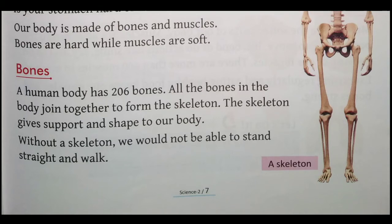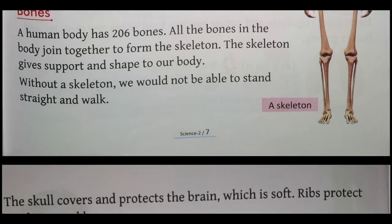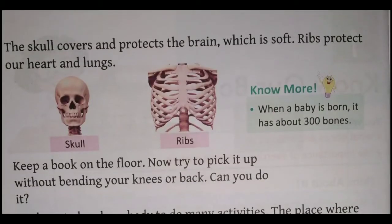The skull covers and protects the brain, which is soft. Skull jo hai wo hamare brain ko cover karta hai jo kaafi mulayam hota hai. Ribs protect our heart and lungs. Aur ribs hamare heart aur lungs ko protect karta hai, use suraksha pradan karta hai.